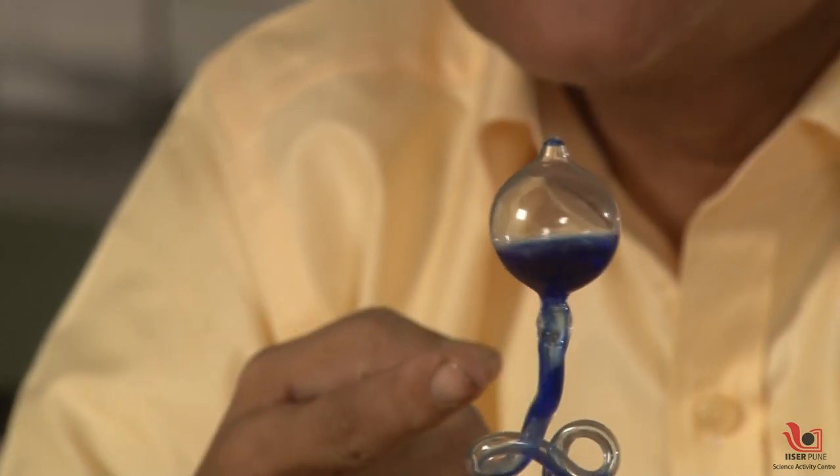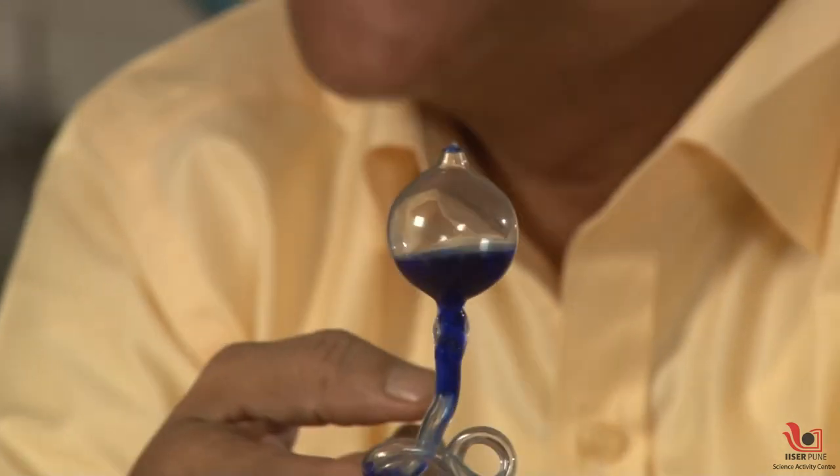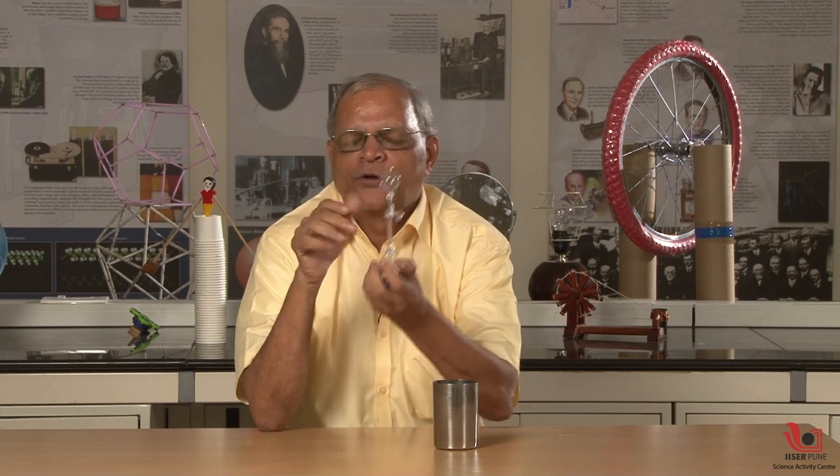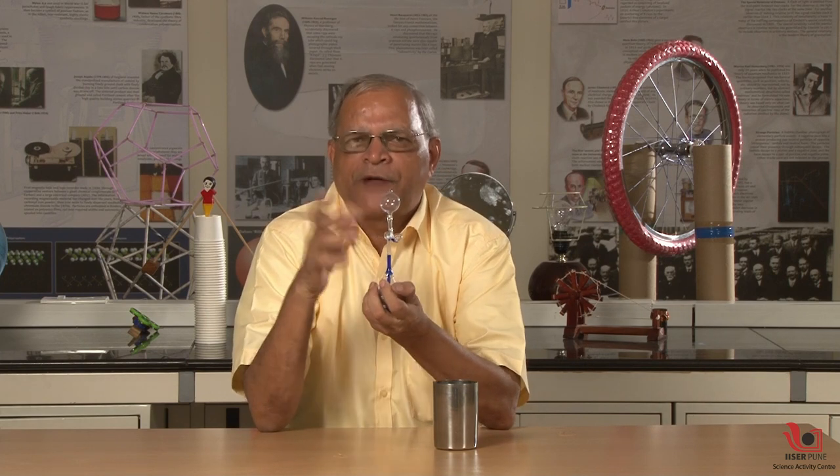Now it is boiling — can you see the boiling? Yes, really it boils. The liquid inside this bulb is either chloroform or alcohol, some type of alcohol which has a very low boiling point, and the boiling point is still lower because of partial vacuum. Because of less pressure the boiling point is still low, and our body heat is enough to make this liquid boil.